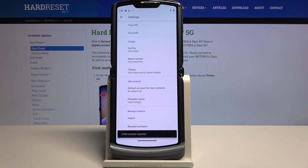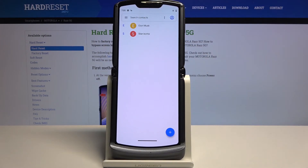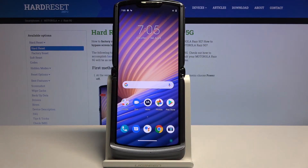tap on the check mark and it will give you a message that two SIM contacts imported, or however many you had selected. If we go back, you can see them clearly right over here, and that is how you would import contacts.